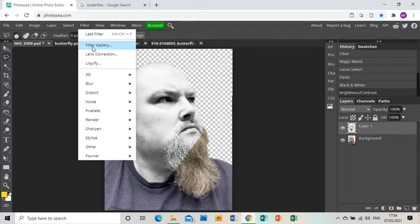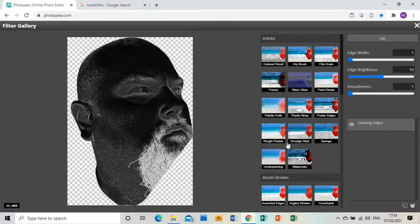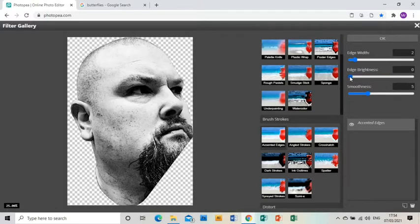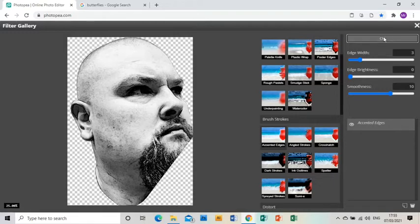Then I'm going to go to Filter > Filter Gallery, and zoom out so you can see what I'm doing. I'm going to go down to Accented Edges in the Brush Strokes folder. I'm going to make sure the brightness of the edges is right down, the smoothness about 70% of the way up, and the edge width a little bit higher. You'll have to play with these settings depending on your photograph, but the idea is to make it look like there are drawn lines around the edges of your portrait — a bit like a sketched drawing.